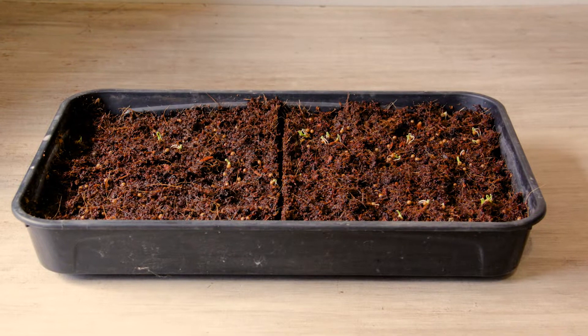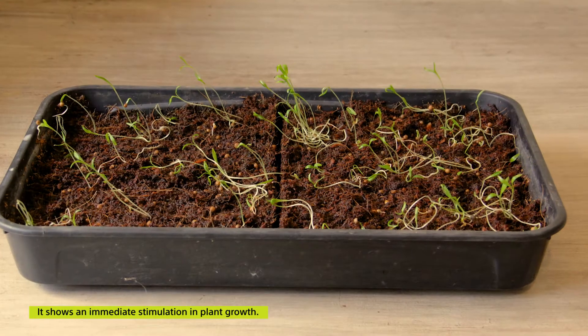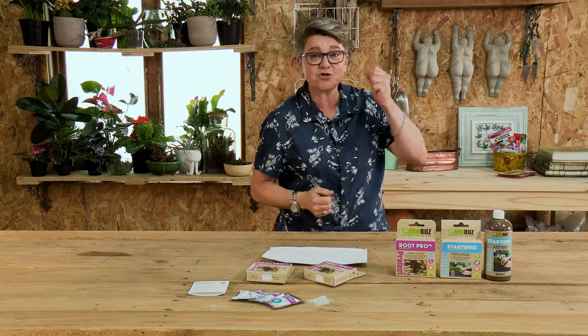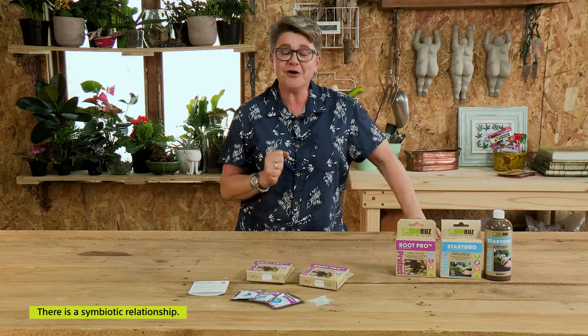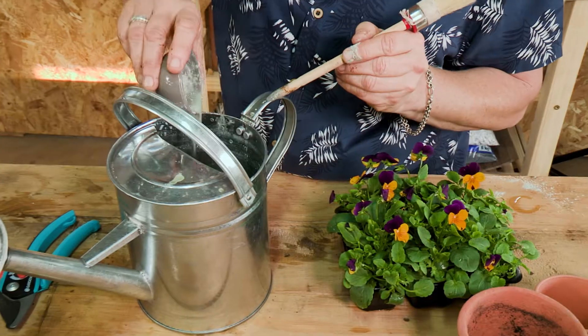The other important thing is that when you use Root Pro it shows an immediate stimulation in plant growth, and that's because you've got happy roots. If you've got happy roots it means that you've got more starches and more sugars working through the plant, and the plant is also able to collect more nutrients. So the most important thing is that we've got a symbiotic relationship going on here — we are adding a good fungus in to deal with a bad fungus, and when you're adding Root Pro to your soil you are improving the health of your plant.